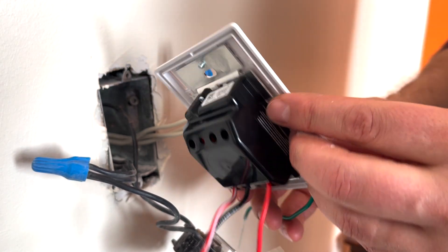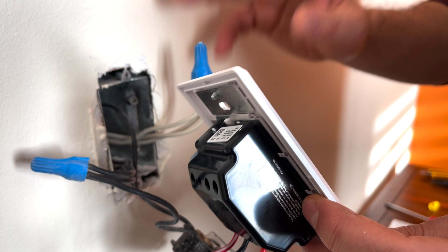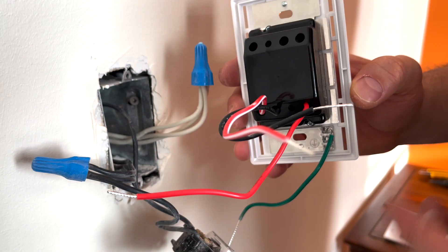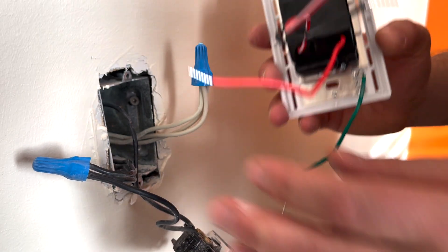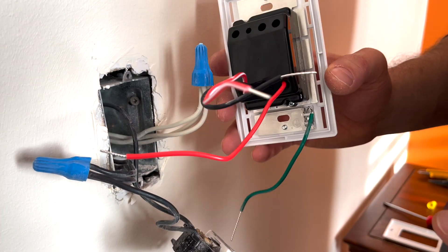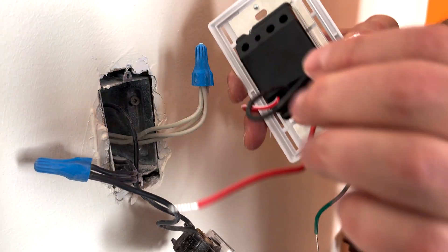This dimmer can be either a one-way or three-way, meaning it can control one lamp from one location, or if it's three-way, you can have multiple switches controlling the same lamp. In this case, since it's only one place that we can turn on and off the light, we're not going to be using the three-way wire. That wire we'll just isolate after.